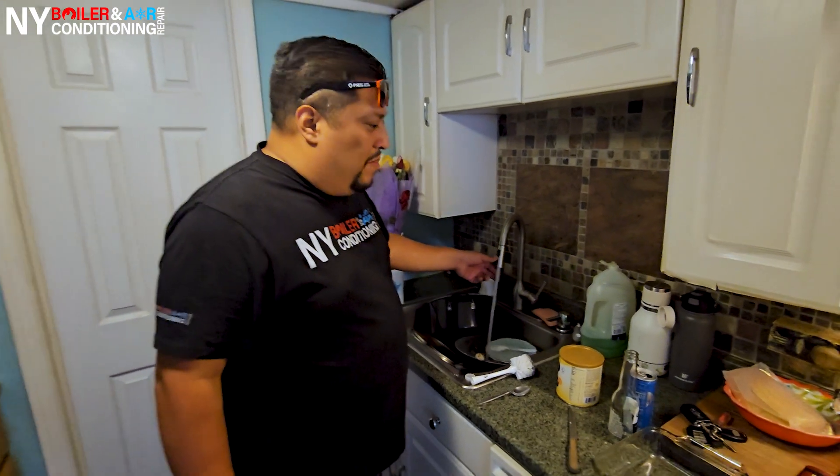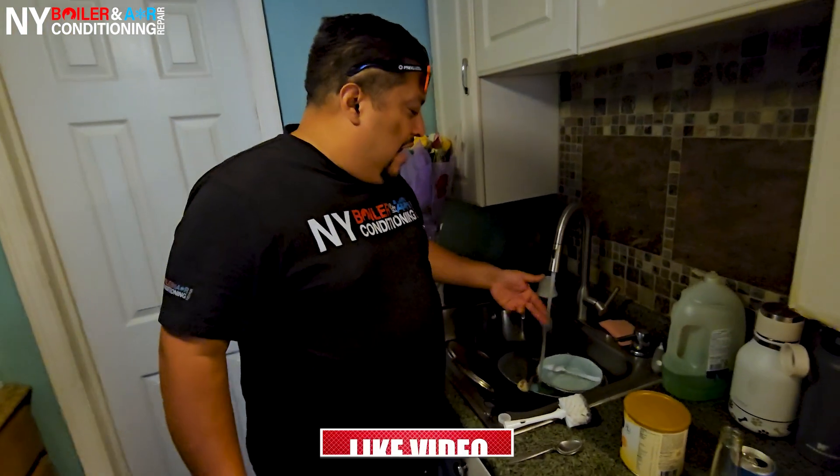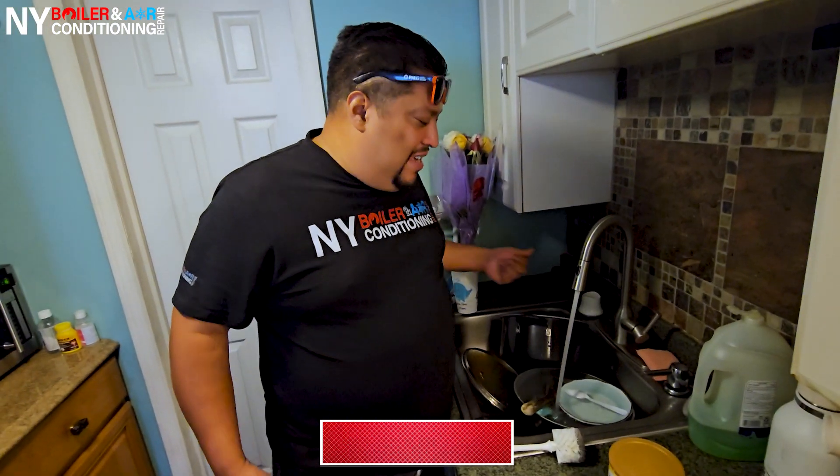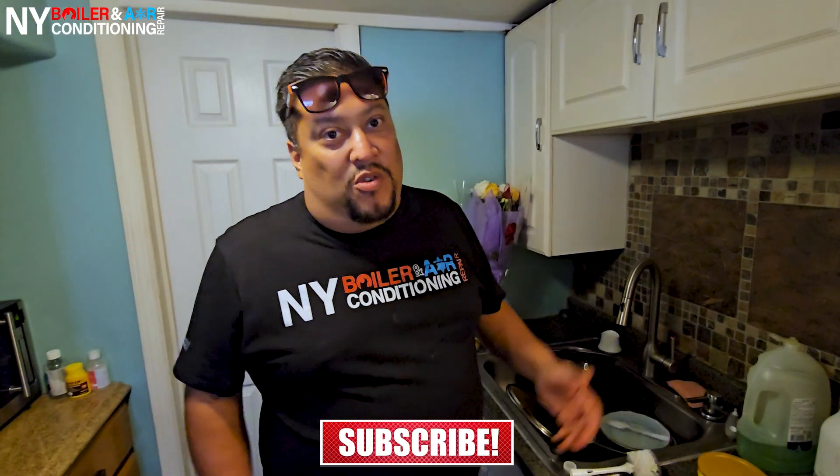This is the final step. We always want to make sure before we leave that day — making sure and assuring that they have hot water. And sure enough, I can't put my hand low enough because it's boiling hot. That's a good sign because they need some hot water.